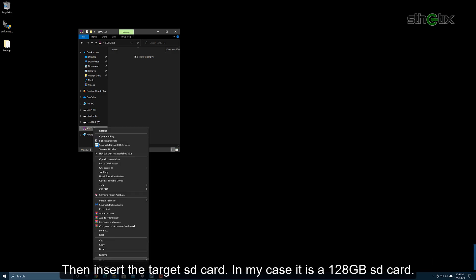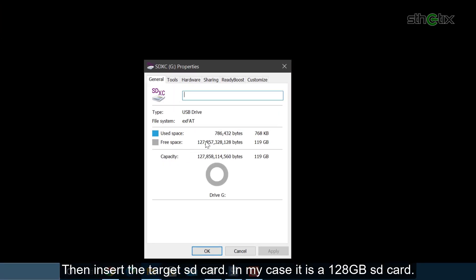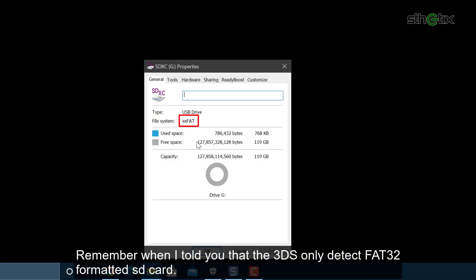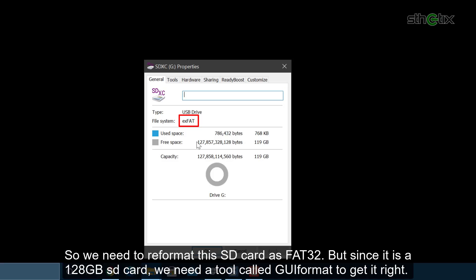Then insert the target SD card — in my case, it is the 128GB SD card. When we look at the file system, it says exFAT. Remember, the 3DS can only detect a FAT32 formatted SD card, so we need to reformat this SD card as FAT32. But since it is a 128GB SD card, we need a tool called GUI format to get it right.